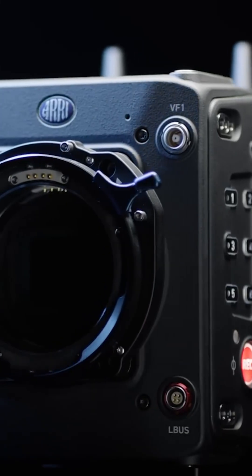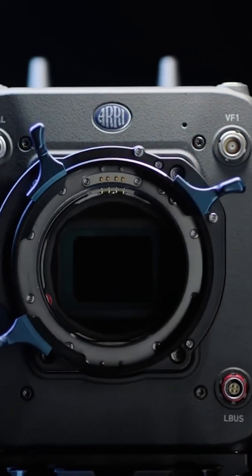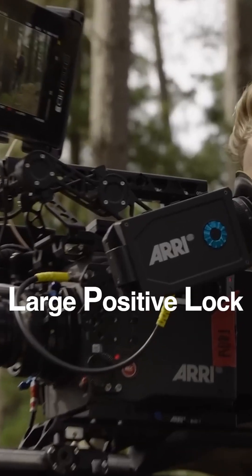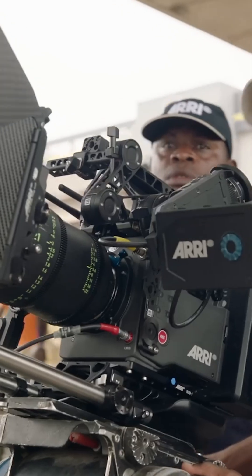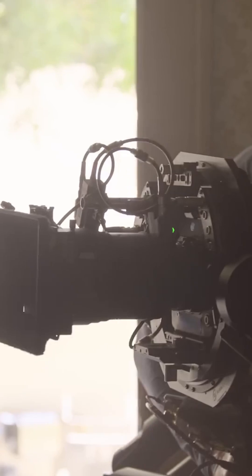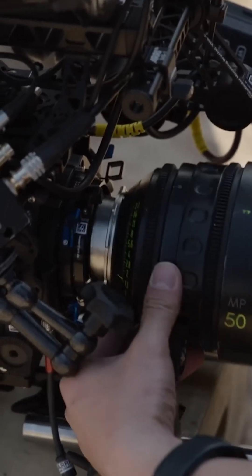What is LPL? The LPL mount is the new ARRI standard and stands for Large Positive Lock — the first universal mount designed specifically for digital formats. Because of the new dimensions, it can allow lens designers to design smaller, lighter, and faster lenses with enhanced image properties.